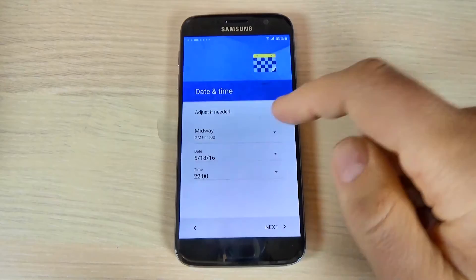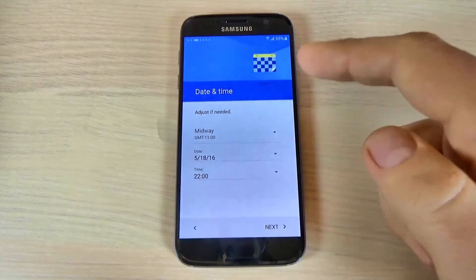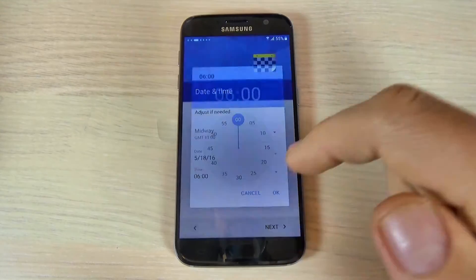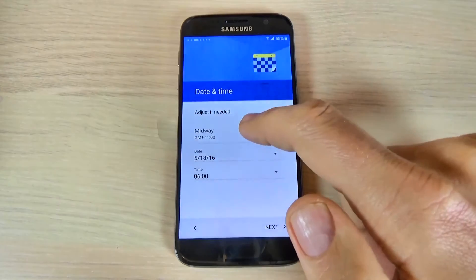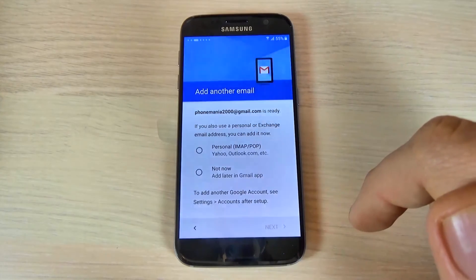And now you can set up the date and time. Here you can set up the time, hit OK. And here set up your date and the GMT. Hit OK and just hit next.